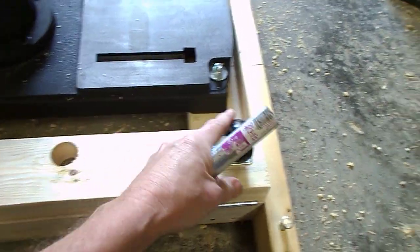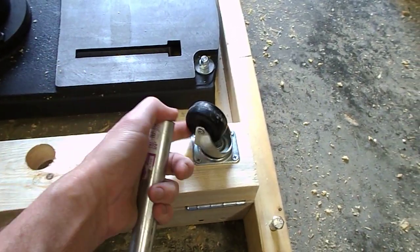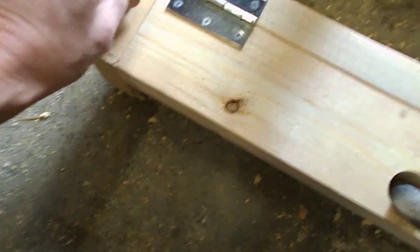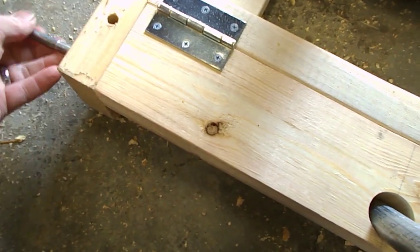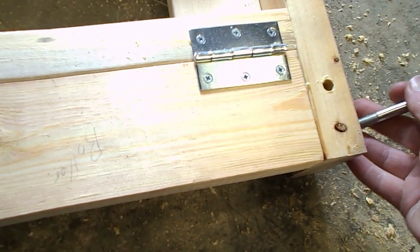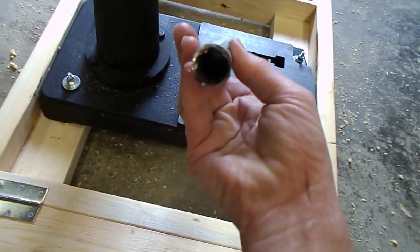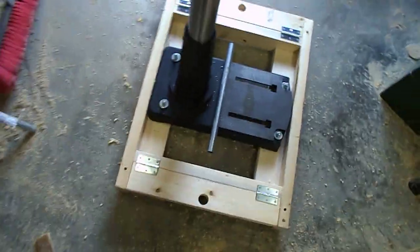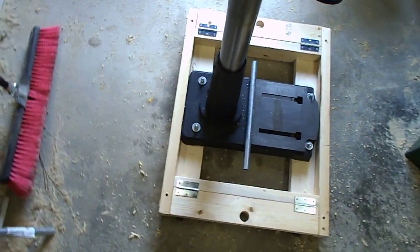Like I said, this side has the swivels. Just a piece of conduit — EMT conduit, nothing fancy, nothing big. And she rolls around pretty good.